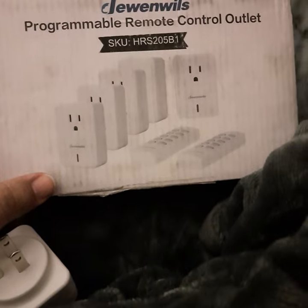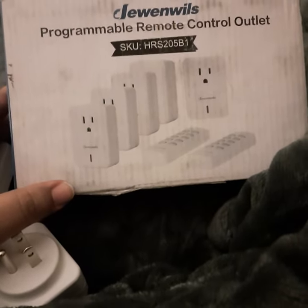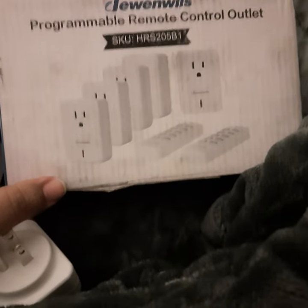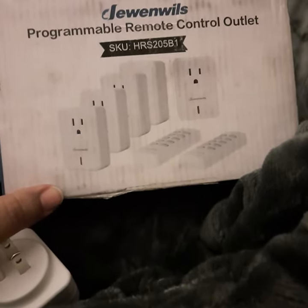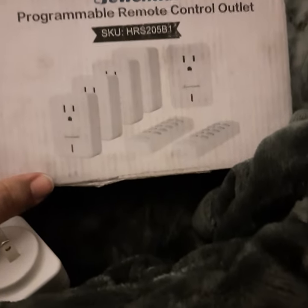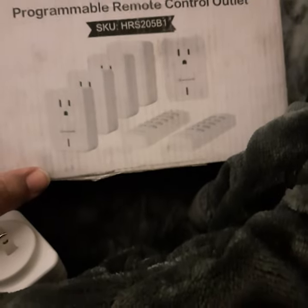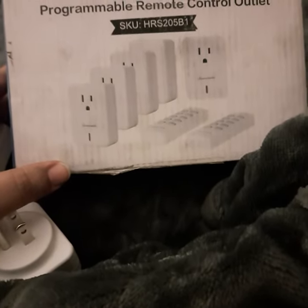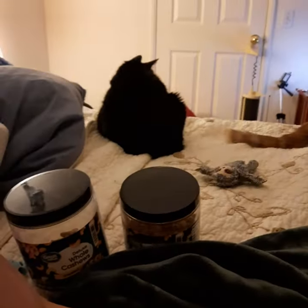I ordered this online — never heard of the company — but I needed something similar to a product called the Clapper, which came out in the late '80s. Basically clap on, clap off. The outlets on this side of the room are all occupied with the CD player and other stuff, so there's no open outlet for a lamp, and the only available one is on the opposite side of the room.